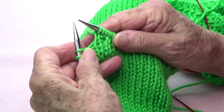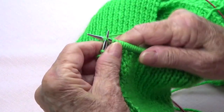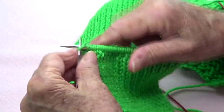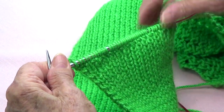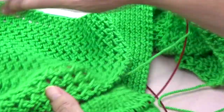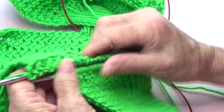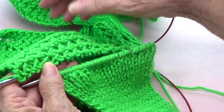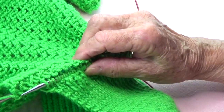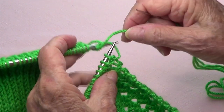At the end: knit two, make one twisted, and knit the last two — and now I have my original 44 stitches back. I've already knitted the other front section, so I'm going to attach it to the ribbing part so that the two sections look toward the center.